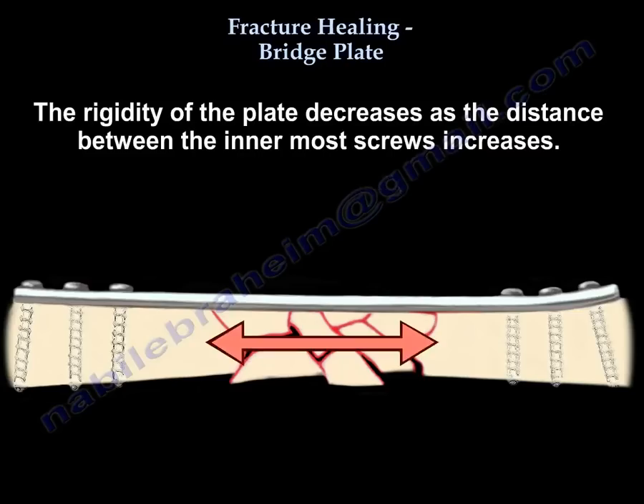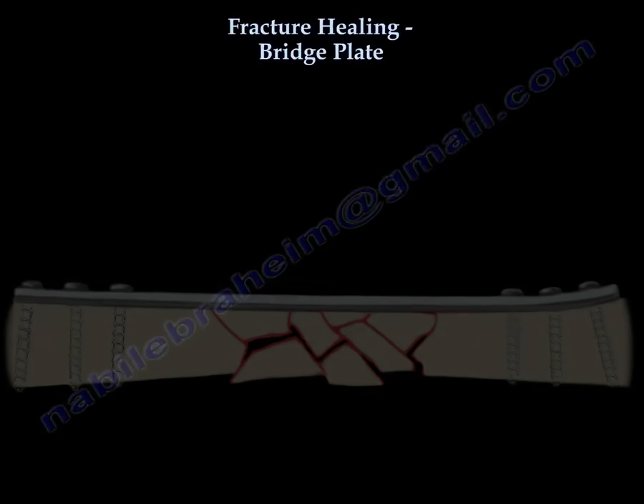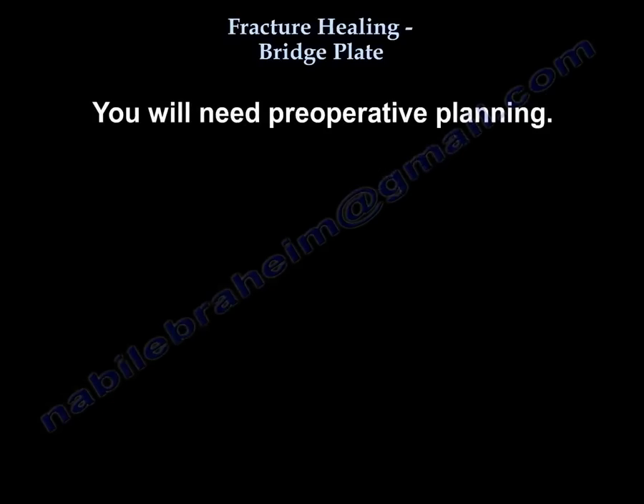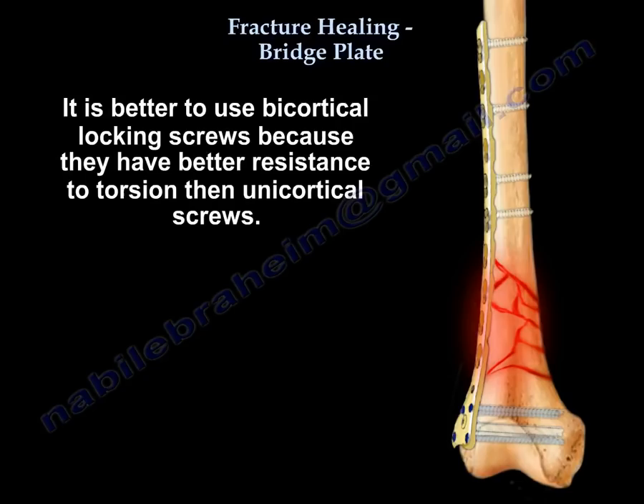The distance between the innermost screws increases, and the screws close to the fracture see most of the stress. You need preoperative planning. It is better to use bicortical locking screws, as they have better resistance to torsion than unicortical screws.